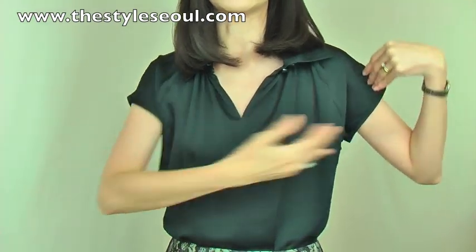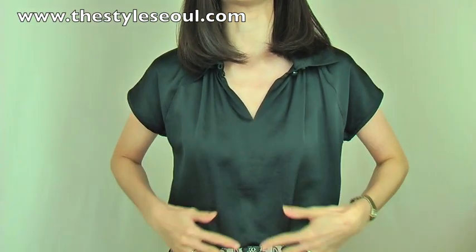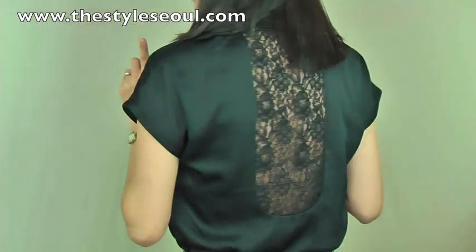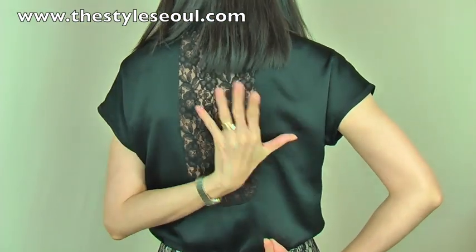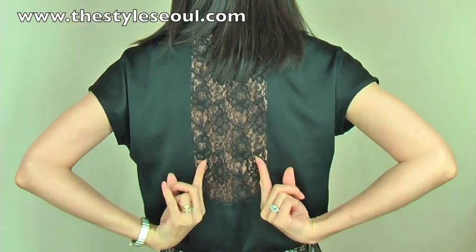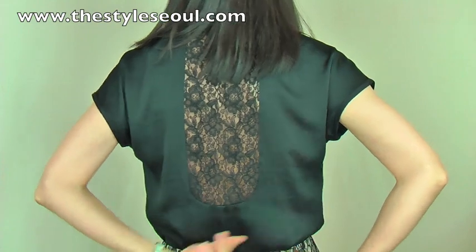It is a little bit of drop shoulder. It has a cut body like this, and it's quite a loose, comfortable body fit. And the back has beautiful lace here — it can give you a little bit of a reveal at the back, but it's not too much. It's just so gorgeous.